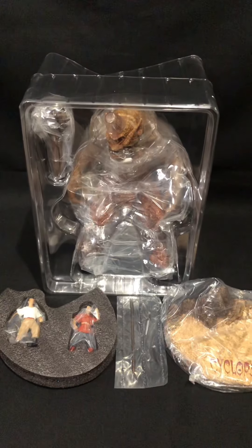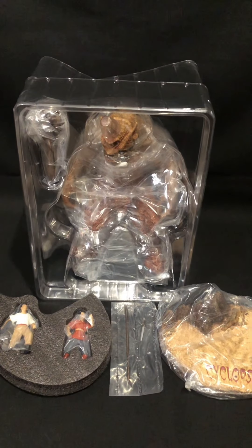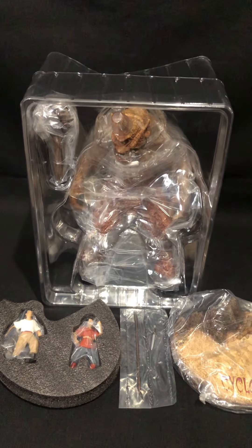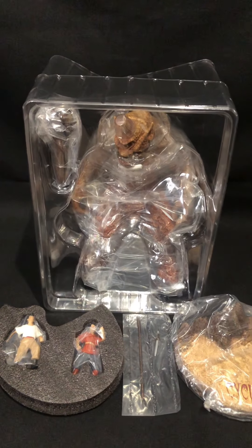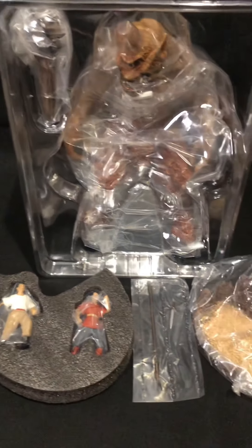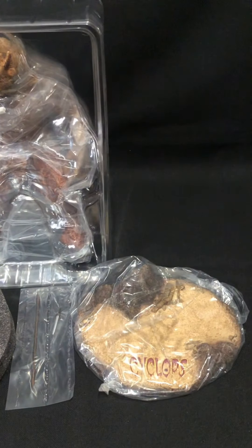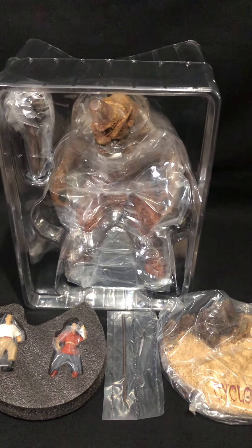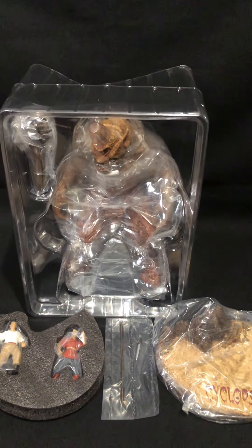So we've got a whole lot of packaging here. The original Cyclops I've got from X Plus comes in a Styrofoam box — this is lighter, but the base is pretty heavy. And we've got our sailors, some weapons, the base, and Cyclops with his club. I'll put this guy together and we can have a look.